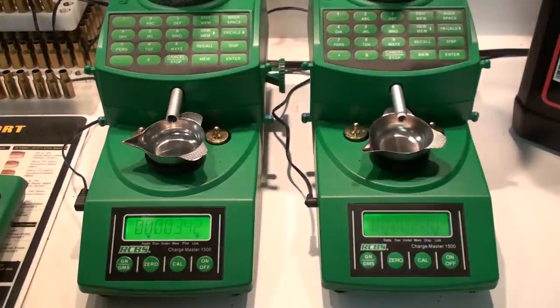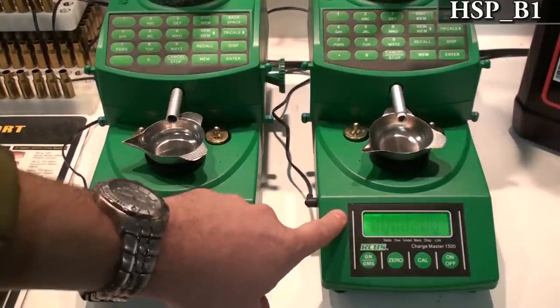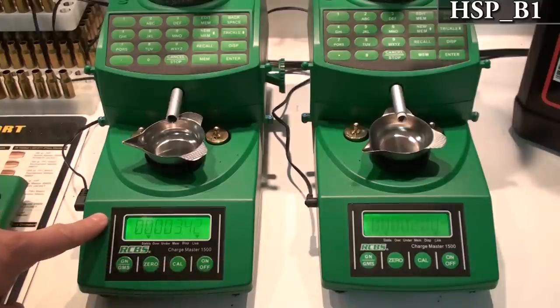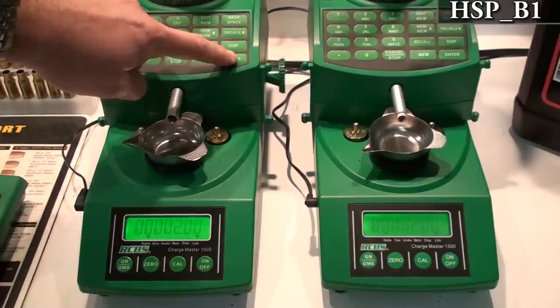The next value is HSP_B1. This is the number of grains under the target weight at which it switches from high speed to slow speed trickling. On mine that I've reprogrammed it's at 2.00; on this stock one it's 3.42. So I'm going to drop this down to 2.00 and hit enter.